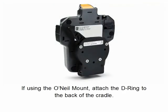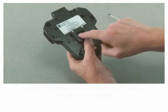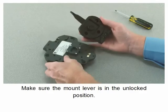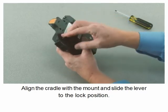If using the O'Neill mount, attach the D-ring to the back of the cradle. Make sure the mount lever is in the unlocked position. Align the cradle with the mount and slide the lever to the lock position.